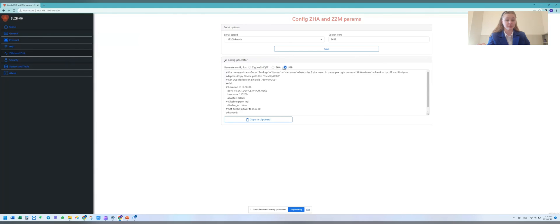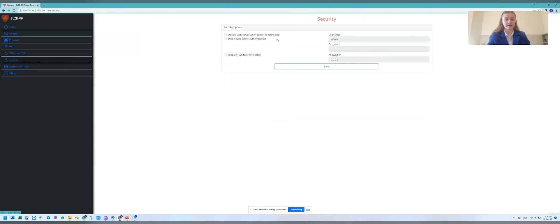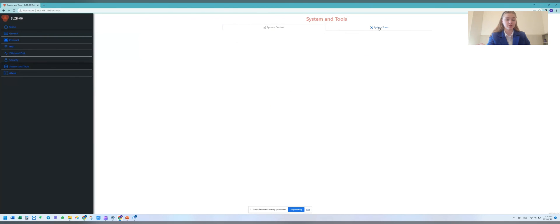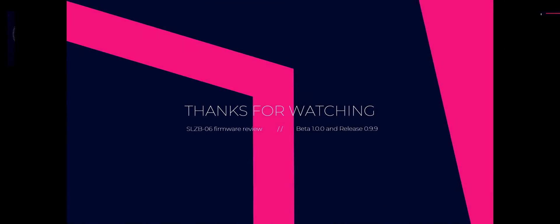There is also a Zigbee2MQTT and Zigbee Home Assistant page, a Security page with security settings, and a System and Tools section with System Controls and System Tools tabs. Finally, there is an About page. Thank you very much for using the SMLIGHT SLZB-06 adapter — enjoy all the features! For more information, visit our website.